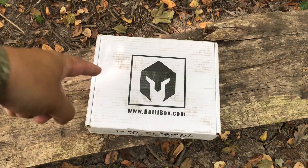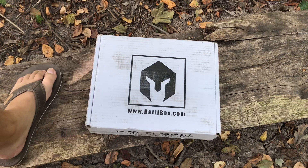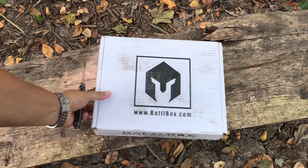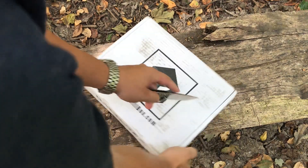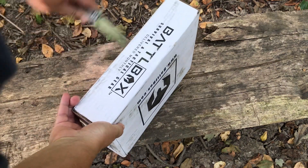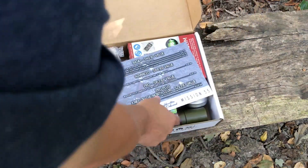Hey guys, today we are going to open up this Battle Box - this is Mission 55, which is themeless as they all are now. We are out here in the woods behind my house, and this is my homemade bench that I made. We're gonna open this up and see what we got in the box. Hopefully it's some cool gear - I was really happy with last month's box.